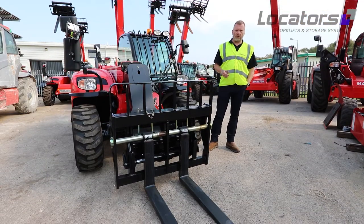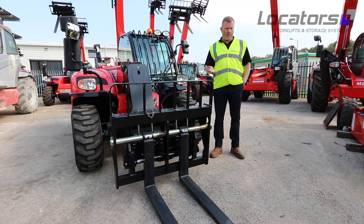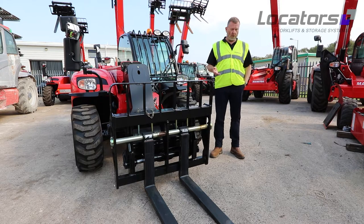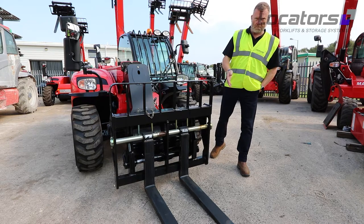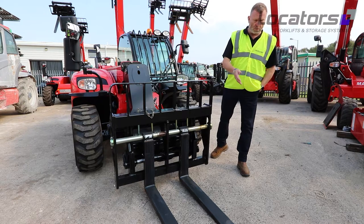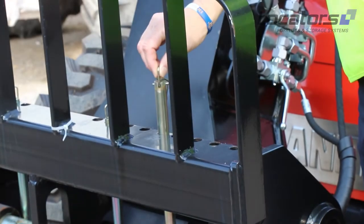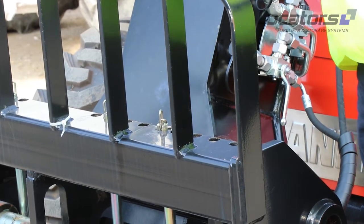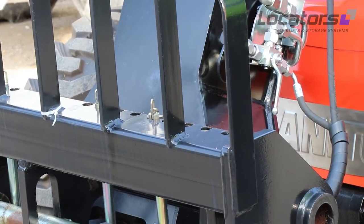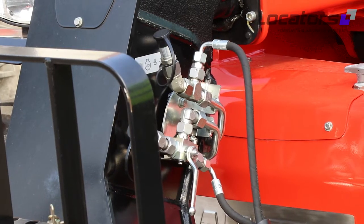After checking the tyres, it's logical to check the working implements or attachment on the machine. Most people have standard forks — in this case a floating fork carriage. We need to check that the forks are not damaged or bent and are in good working order. We also need to check that the fork retaining pins on the Manitou TFF are in good condition so that the forks can't move laterally. If fitted with optional hydraulic locking, check that the hoses and tap are in good working order.